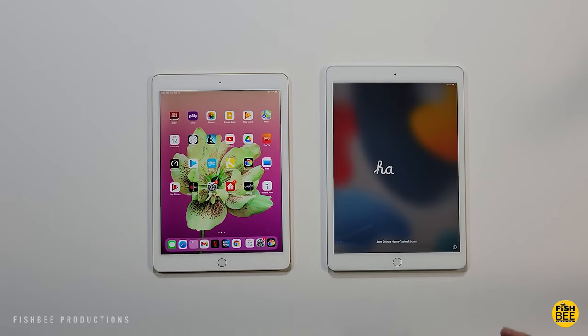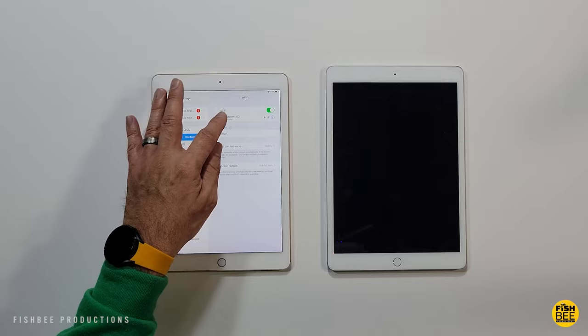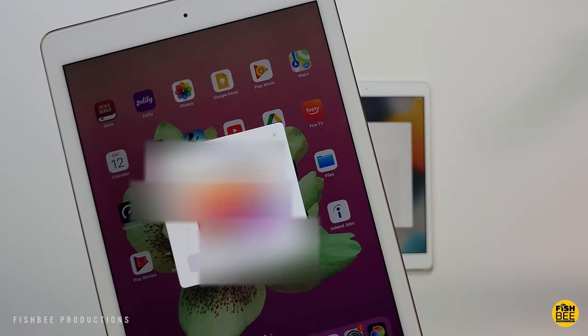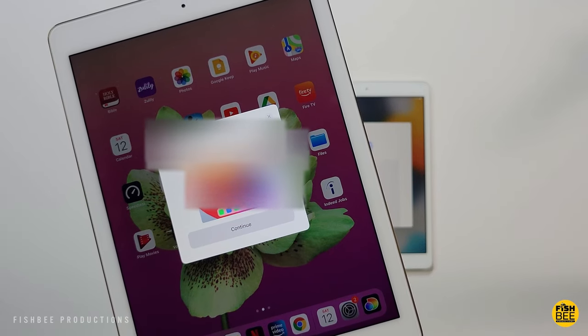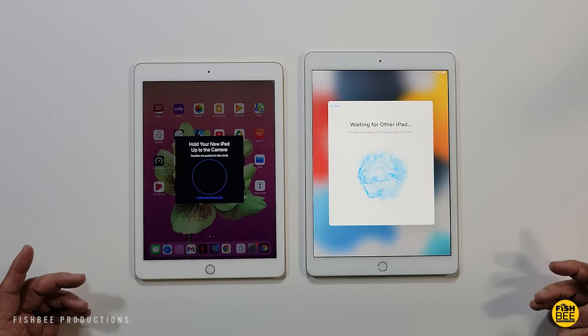On your older iPad, make sure that you have Bluetooth and Wi-Fi turned on. You'll have a little window pop up on the older iPad, so once you see that just go ahead and hit Continue. On the old iPad you'll want to use it to scan the animation on the new iPad.